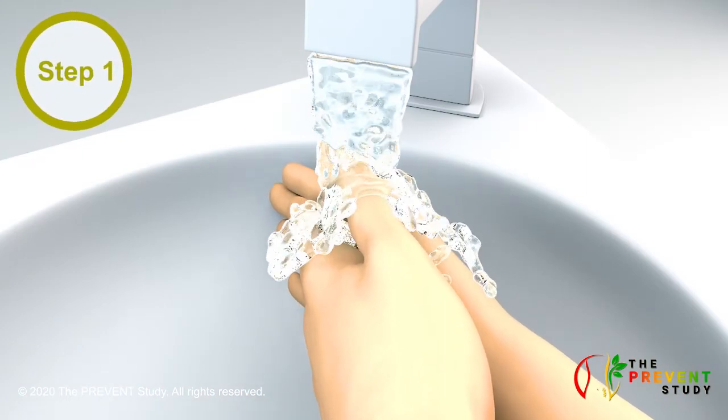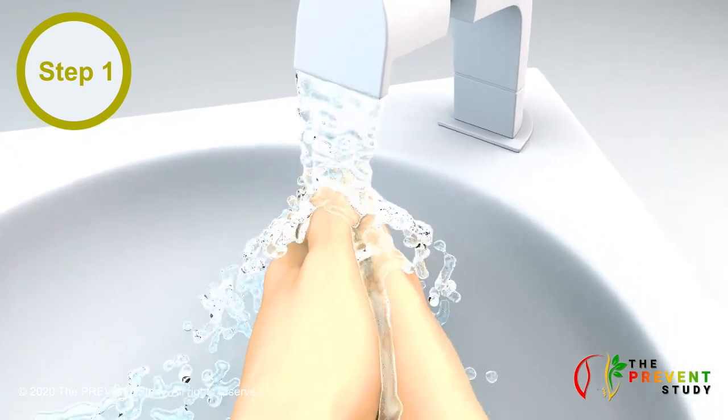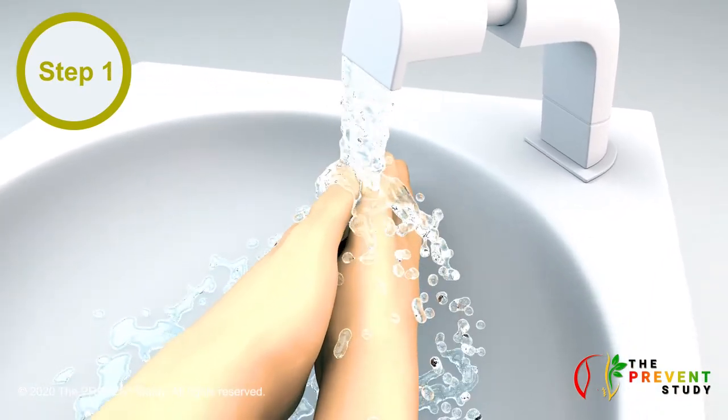Step 1. Wash your hands with soap and water for 15 to 30 seconds or apply 60% alcohol-based hand gel before drying them with a paper towel. Clean hands are the best protection to avoid spreading infection.